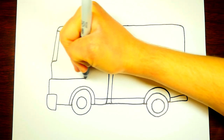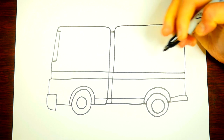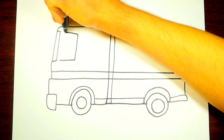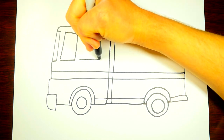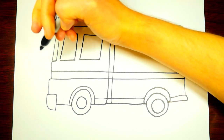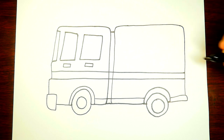We draw back and up, then draw the top of the truck — it's already starting to look like a fire truck! Now let's draw a line here and a couple more lines that go across the truck. Now we're going to draw the windows — it's kind of a rectangle there. Let's draw one more window here — now they can see where they're driving!